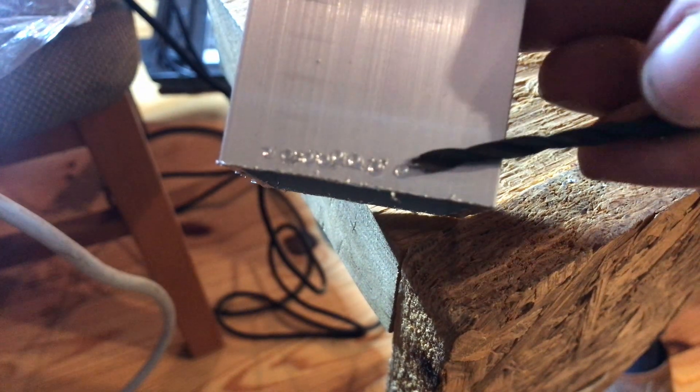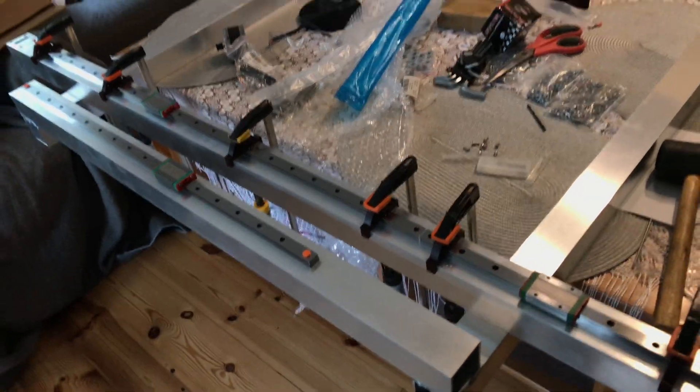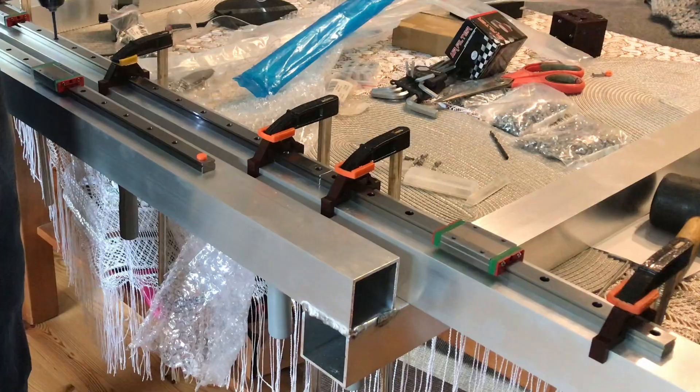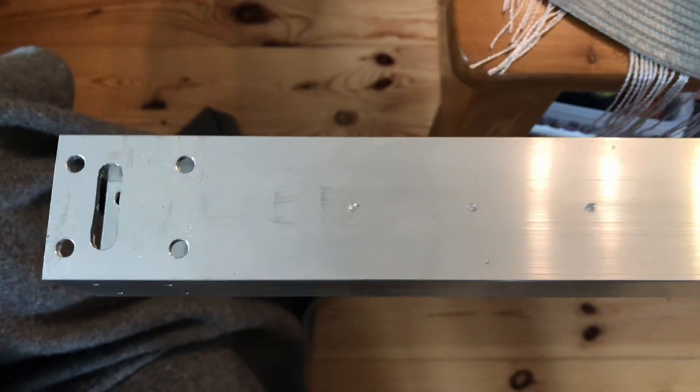Here I've made a special drill bit that creates indentations in the aluminum. The plan is to use the linear rails as templates for drilling, and then I would use the smaller drill bit size to drill the actual holes. This is how the indentations look.